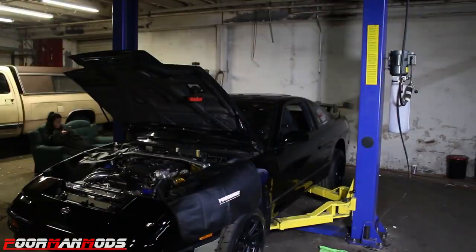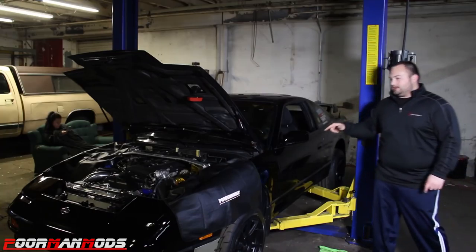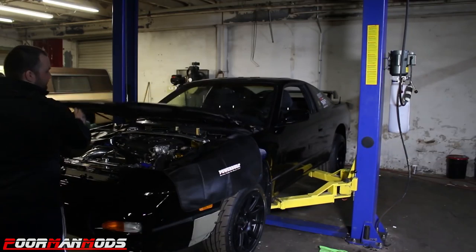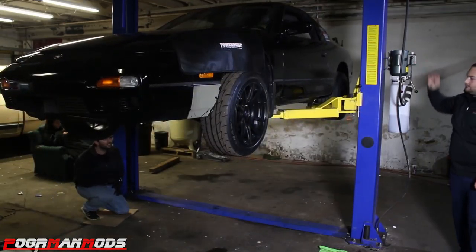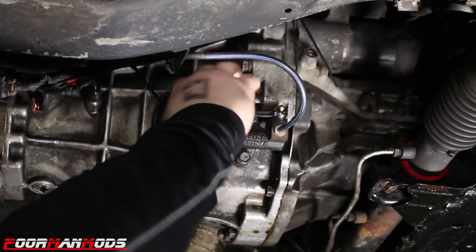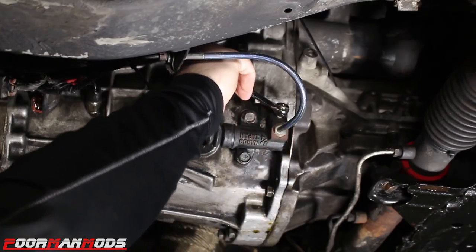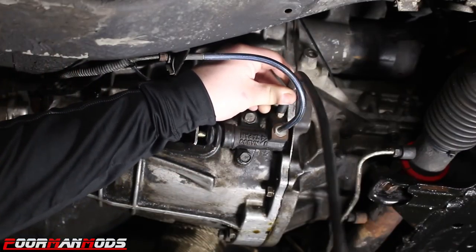The part is here. First thing we're going to do is put the car up in the air and drain the fluid out of the clutch master, just to make it a little bit cleaner when we take everything apart. Here's the bleeder — we're just going to crack that loose with an 8 millimeter line wrench and hopefully drain most or all the fluid out. We'll put a piece of hose on the bleeder and Tony's going to step on the clutch pedal and it should come right out.